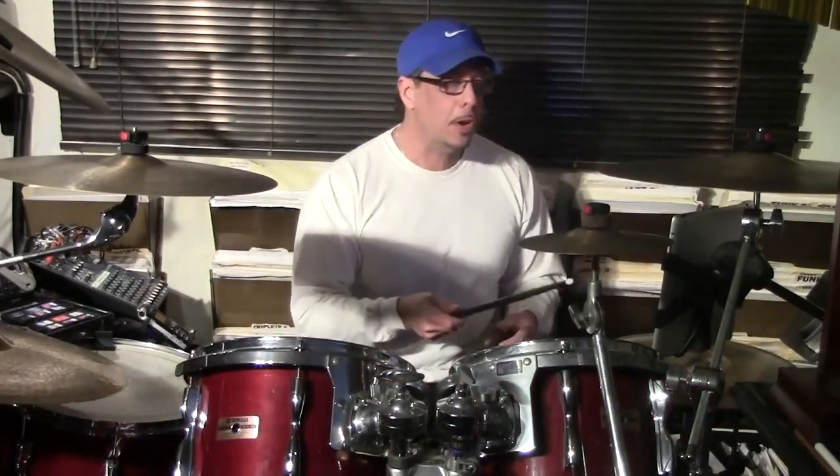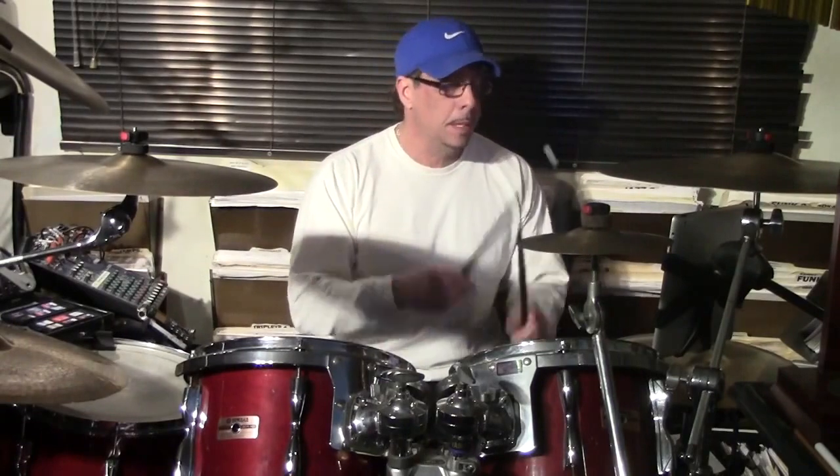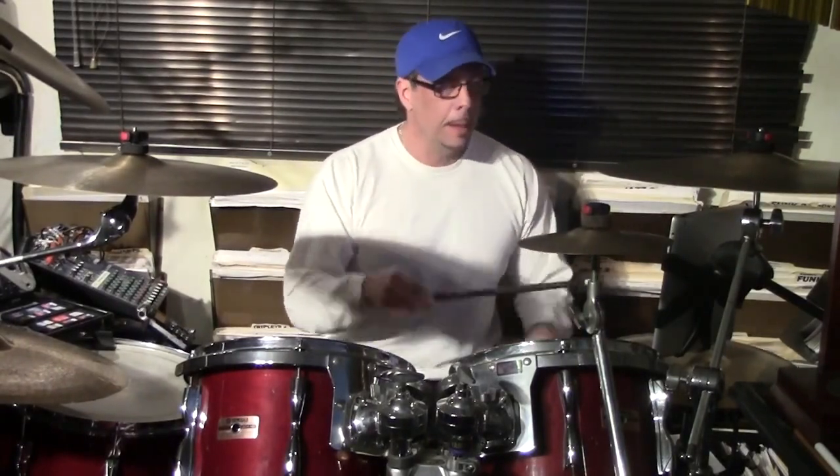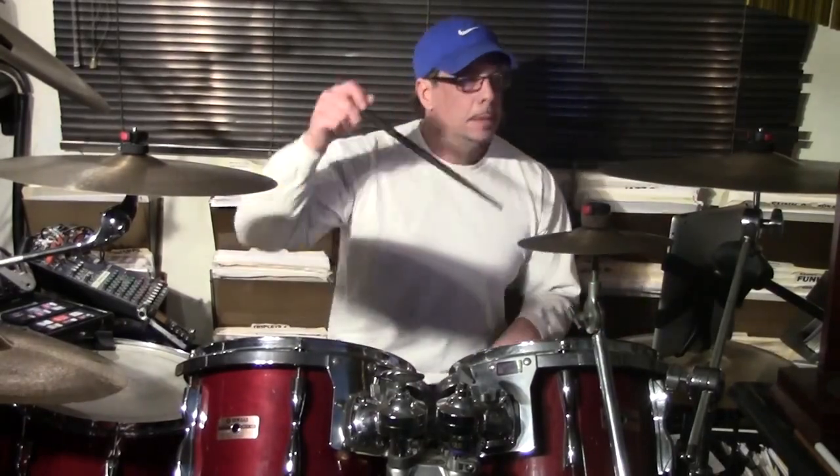This one is 'The Monster' by Rihanna and Eminem — another collaboration they did. Our intro section is nine bars, just vocal. Then we come in with the rapping section. We start with a quarter note figure — that's our first bar. Second bar, they're gonna go back and forth.